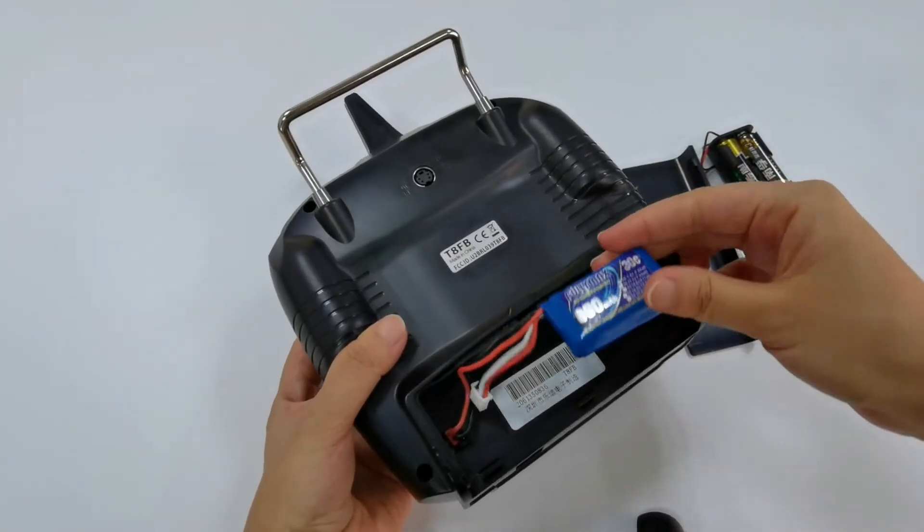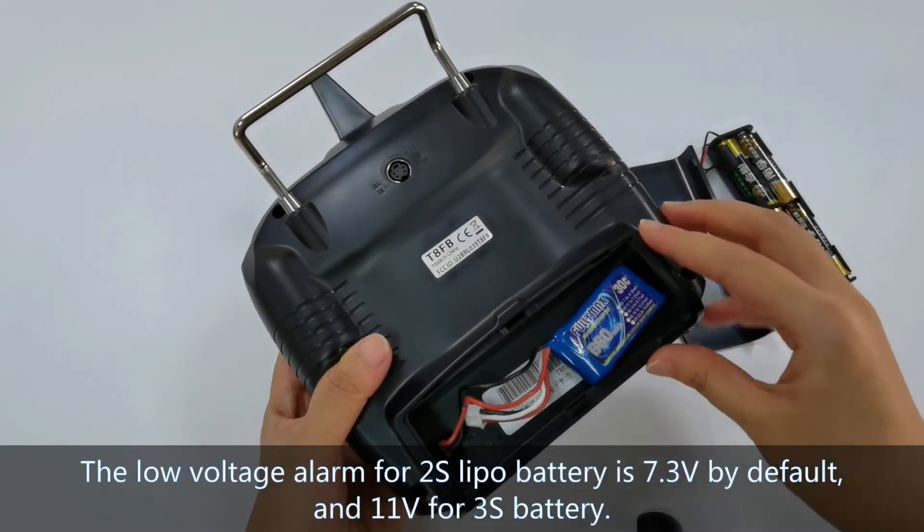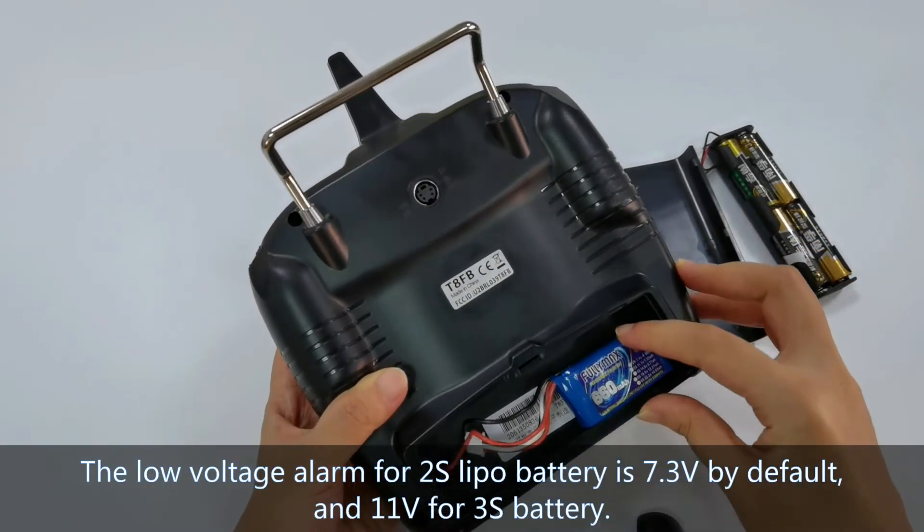This is a 2S battery. The low voltage alarm for a 2S battery is 7.3V by default.